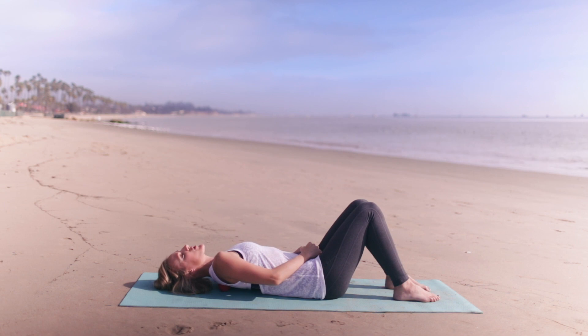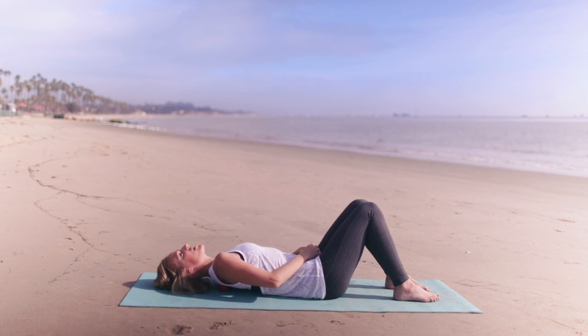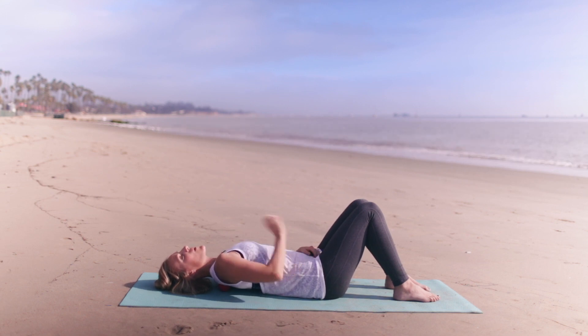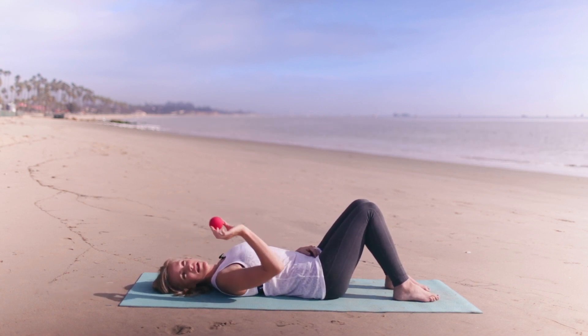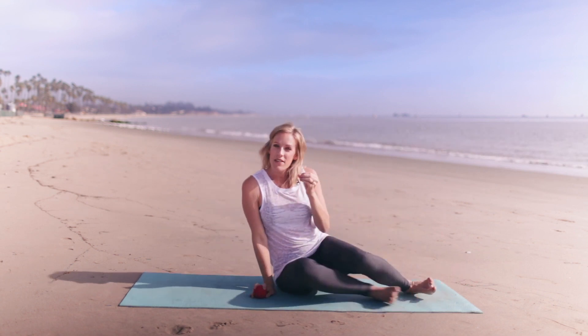If this is too intense, you can try it leaning against the wall — that way you have a little bit more control of the pressure. I would recommend continuing this all along the shoulder blade, all along the trapezius, finding all of the tender spots that are really causing you trouble.